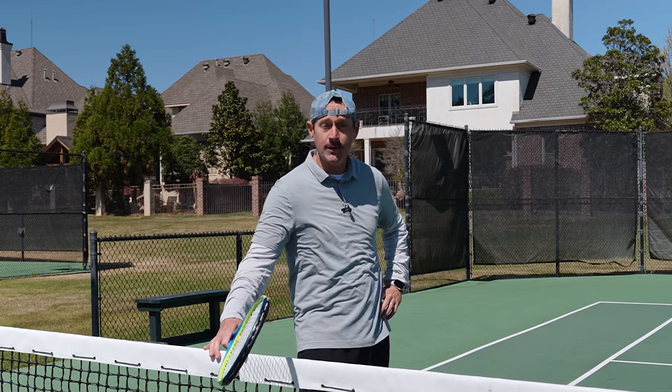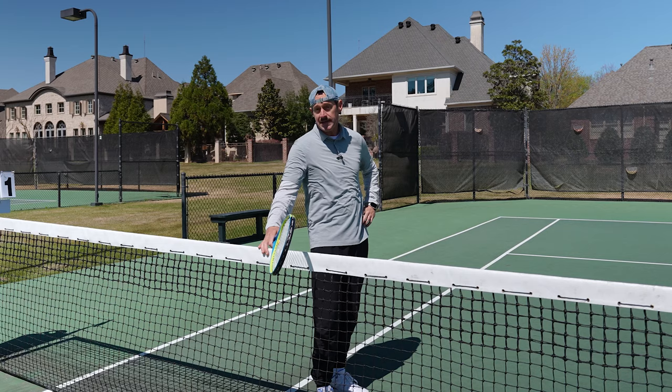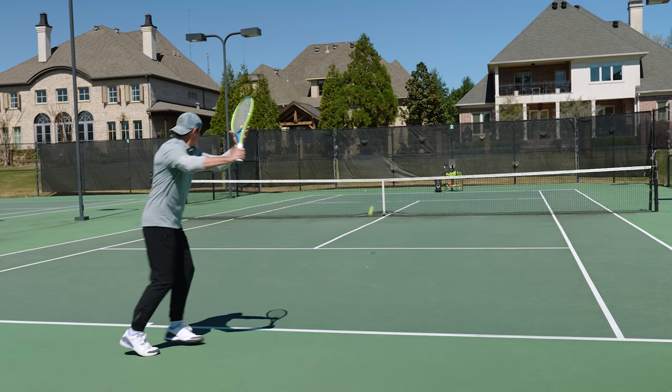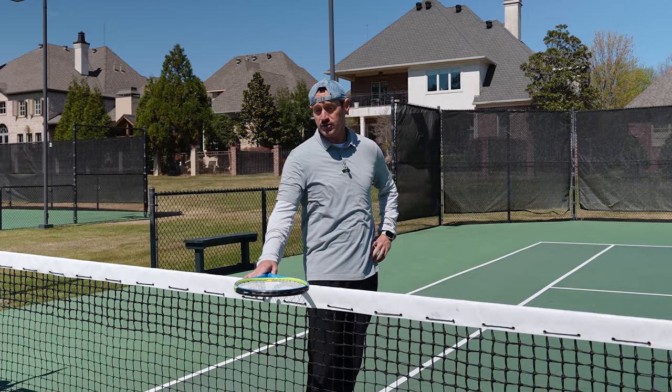Are you pulling your forehand wider than the Grand Canyon? Are you shanking more than a prison inmate? Well, then you might have fallen victim to the dreaded windshield wiper misunderstanding.